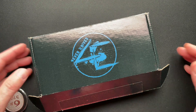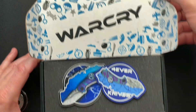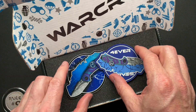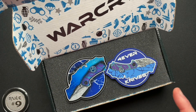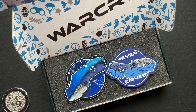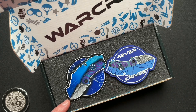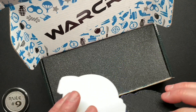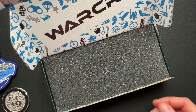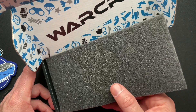I wanted to look at the packaging really quick. I did do an unboxing so you may have seen it, but it's got very cool packaging. It comes with a patch and a sticker, and what I think is interesting — my particular knife has the Damascus Damasteel blade and Timascus handles. So I'm guessing they put the appropriate patch in with the appropriate knife, which is just a level of detail that I think is very cool.